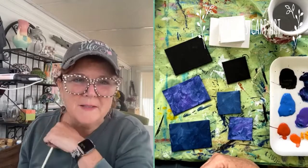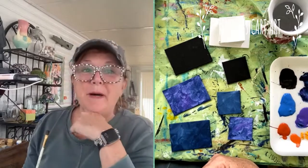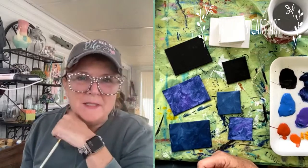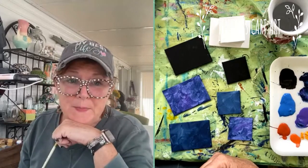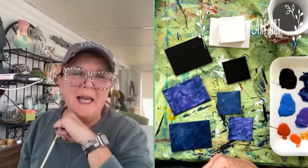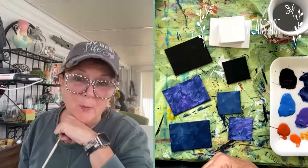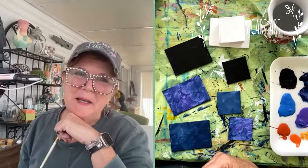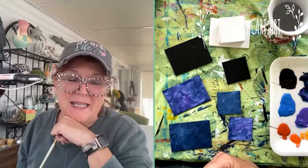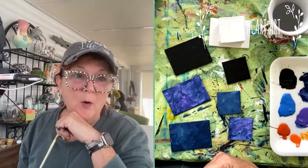Hey everyone, it's Cheryl from Tinker's Cart Art here and I'm pretty excited. It's Mother's Day today, so happy Mother's Day to all of you out there who are moms — moms of people, moms of pets. Happy Mother's Day to you all. And it's also an important day for me because my art membership opens today. We're opening the Cardist membership, and we're open until the 14th.